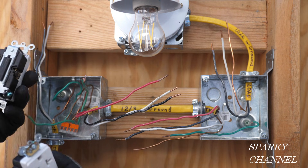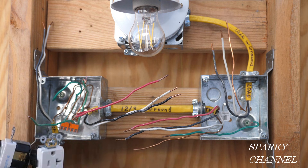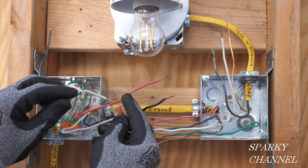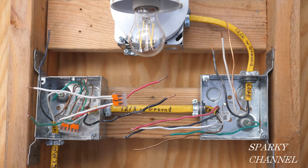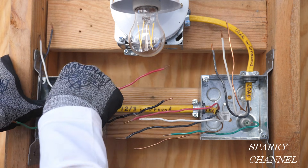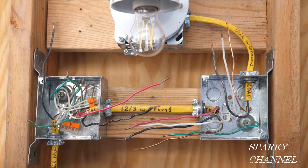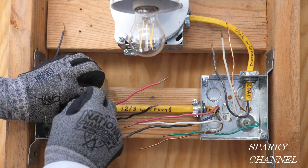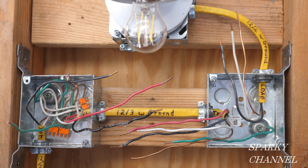Our switch does not need a neutral but the receptacle does, so we need one neutral pigtail. I will use a three-conductor Wago lever nut and insert the two neutrals that are currently in the box, then add one neutral pigtail to it. Now I'll push the neutral wires back into the back of the box — first to the left side, then to the right side, because the right side is where I need that wire. I put the neutral on the right side so it'll be ready for the receptacle.